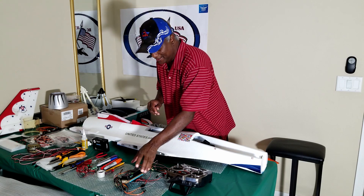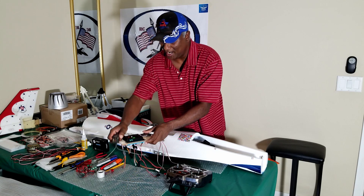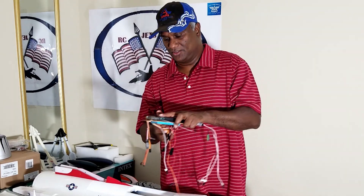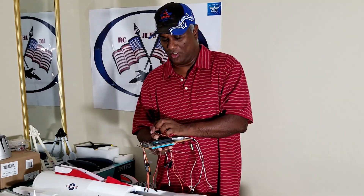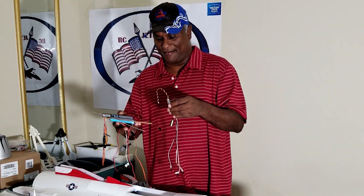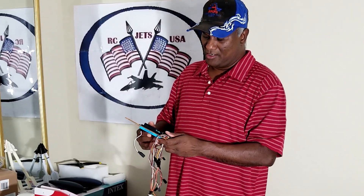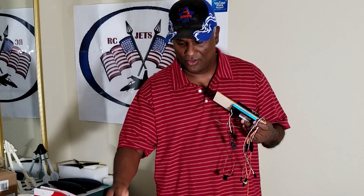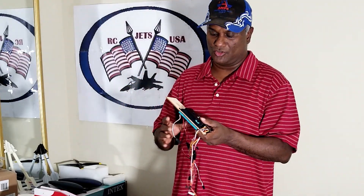Just to explain what I did while this is getting settled — this is my control system. All the connectors will be underneath here, so this goes to this area here. What I did was just get the wiring done exactly the way I wanted. Basically, we have aileron, elevator, and rudder going to the gyro. And then from the gyro, it's going to come back to the control system.